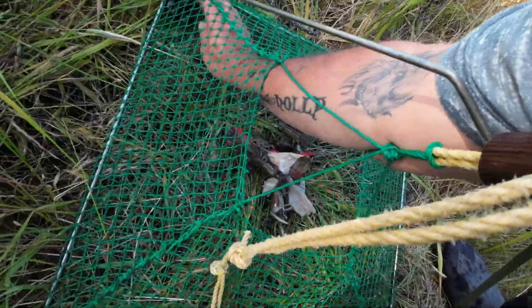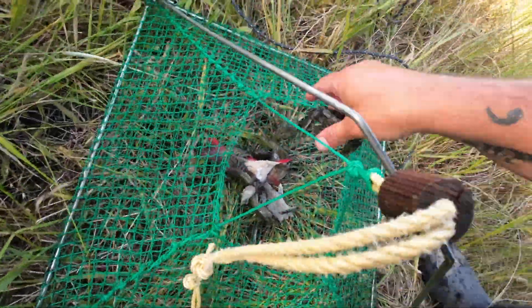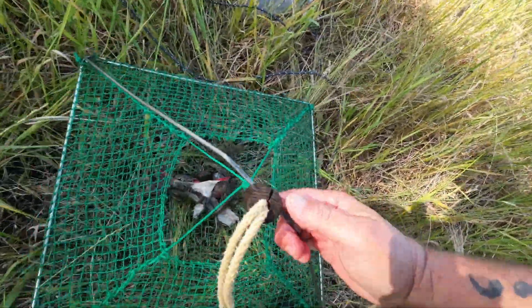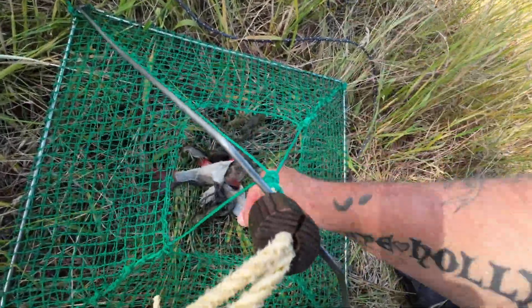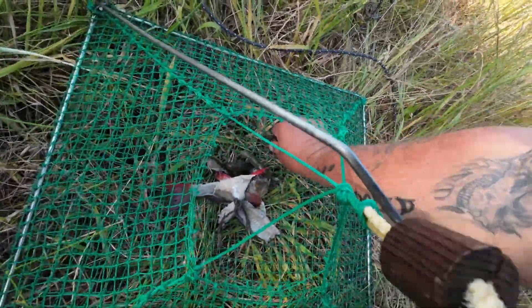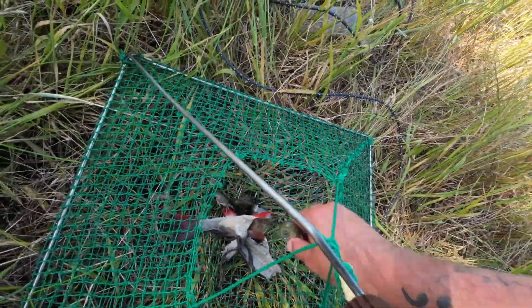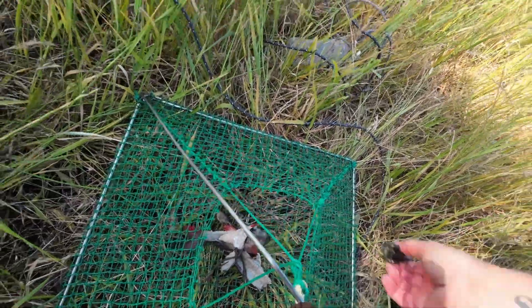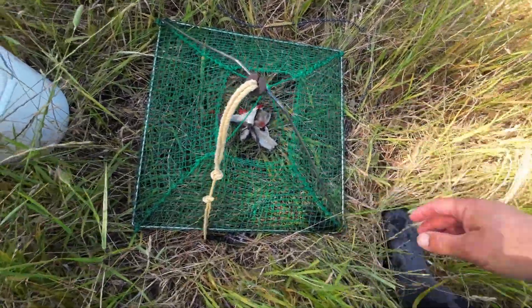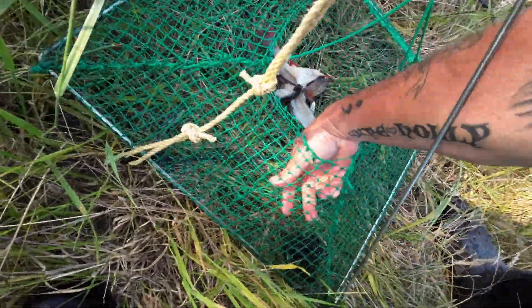That can go into my catch-and-cook bucket. I think I'll put the rest back. He can go back in the dam — not a bad yabby. These nets have been in for 20 minutes or so and I've already caught... oh, there's another big black one in the corner — beauty, I'll put him in the bucket.